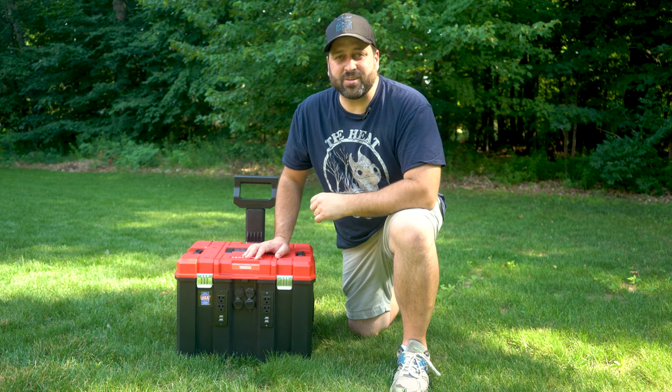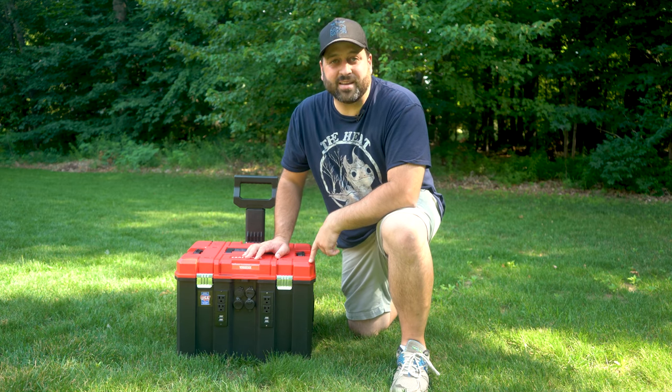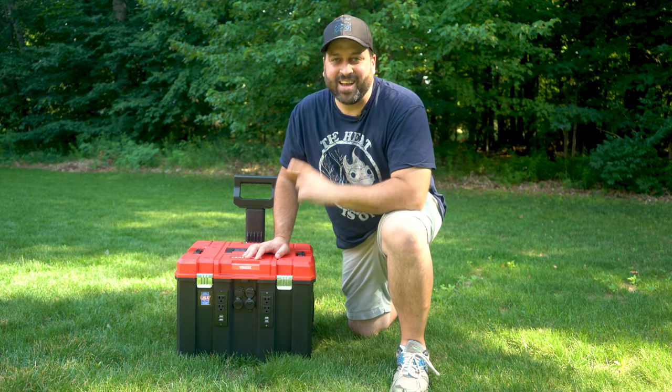But today we've got something a little bit different — today we've got a DIY portable solar generator. Let's check it out.